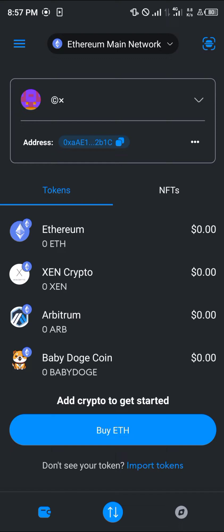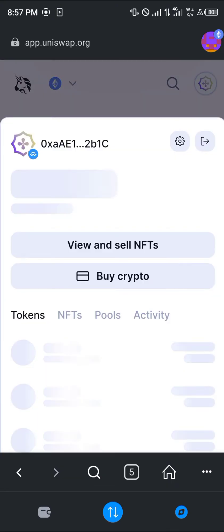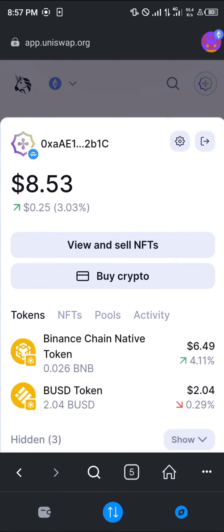Your next step is to click on the browser icon and open up uniswap.org. Make sure your wallet is connected — click on the wallet icon at the top right and you can see an overview of all your assets. You can also disconnect or connect your wallet from there.